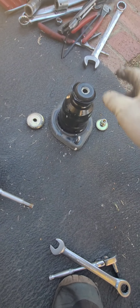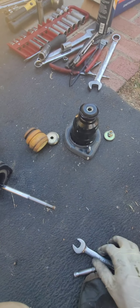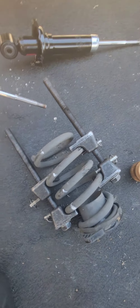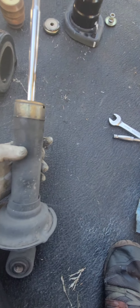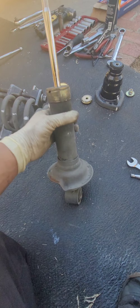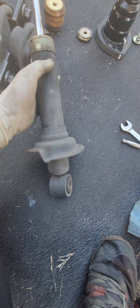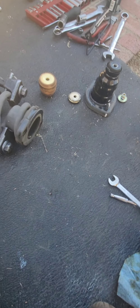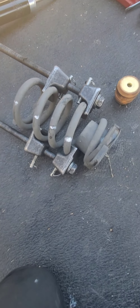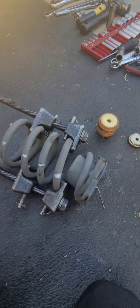Get everything into position, then this piece comes out and you can remove the old strut. This one is leaking a little — the other side was leaking too. I could feel it while driving. It might even be the original strut. I'm going to install the new one.